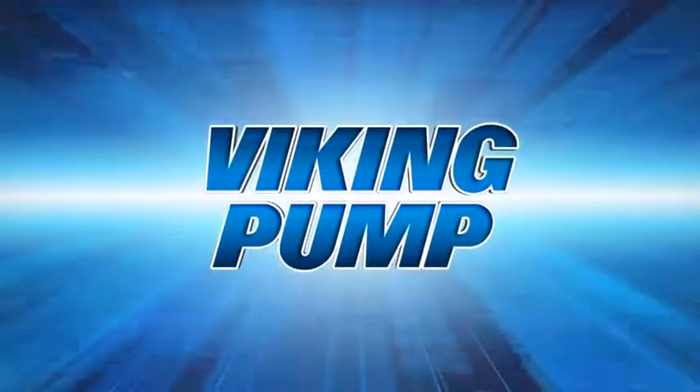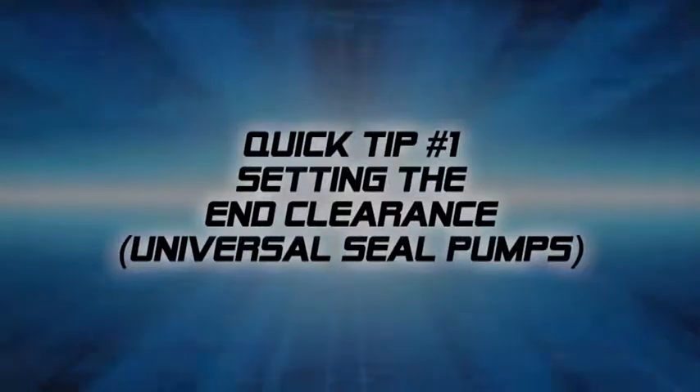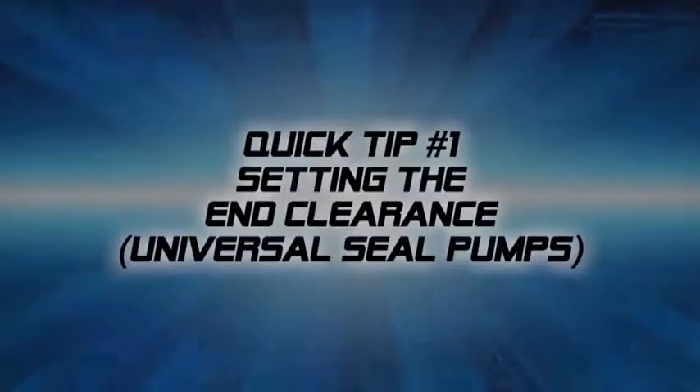This quick tip will show how to adjust the end clearance on a Viking Universal Seal Series internal gear pump. End clearance is the distance between the end of the rotor teeth and the pump head, measured in thousandths of an inch.